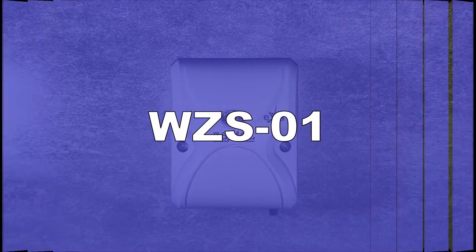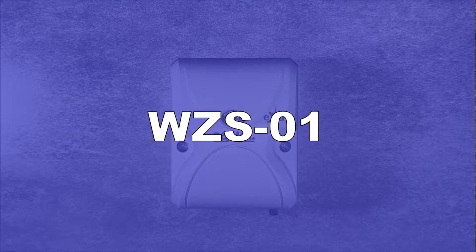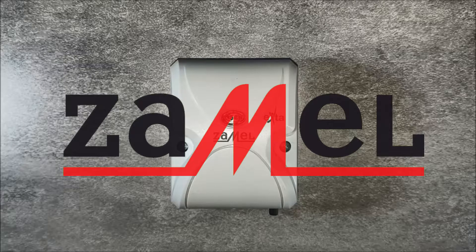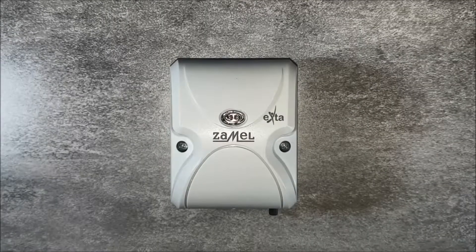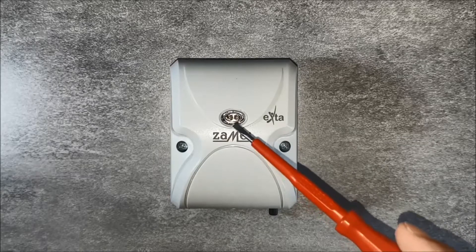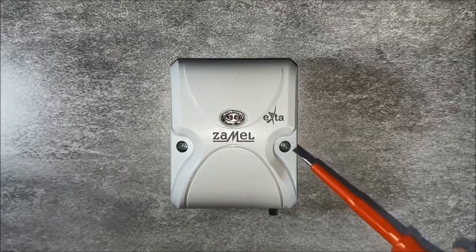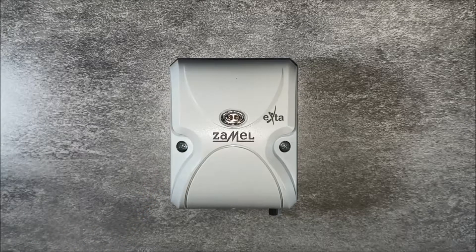The WZS01 twilight switch is a device used to control the lighting. The device automatically starts lighting once the level of natural lighting is too low. On the front panel is the integrated light sensor, screws fixing the housing, and a potentiometer for setting the threshold of illuminance.